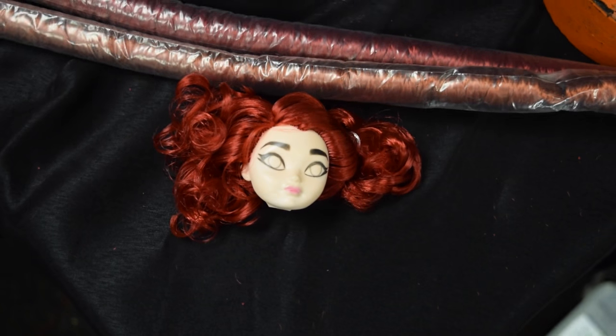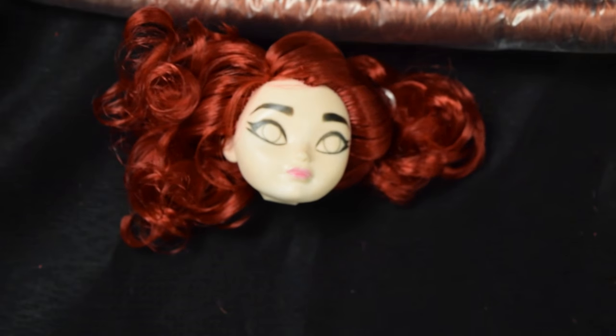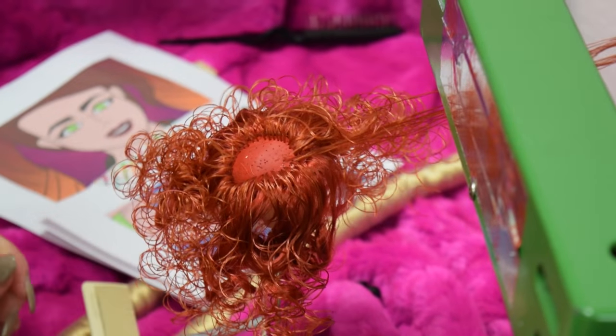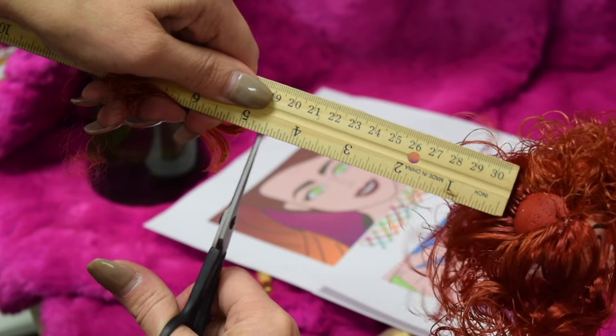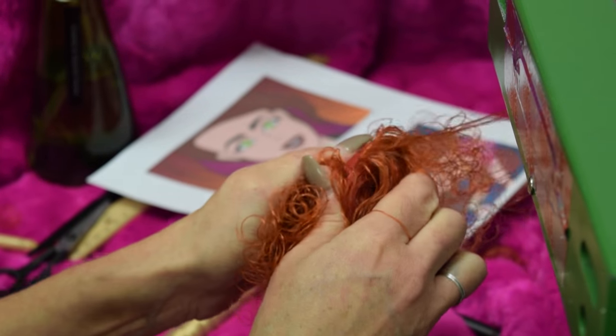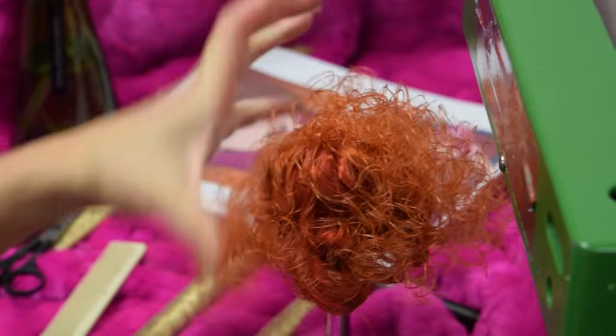Step five, we'll blend our darkest color with the median color. Open up one side of the part and root right alongside the previous layer. You'll be cutting this layer to four and a half inches. Just one row of this color on both sides. Step six, now you'll add one layer of the median color all on its own and cut to five inches.